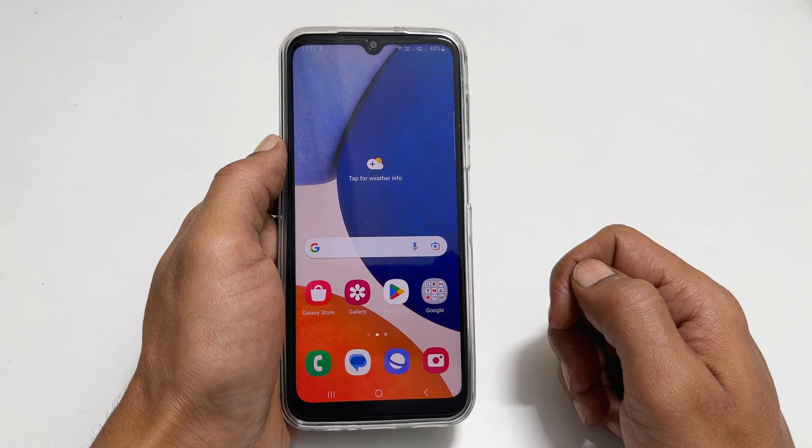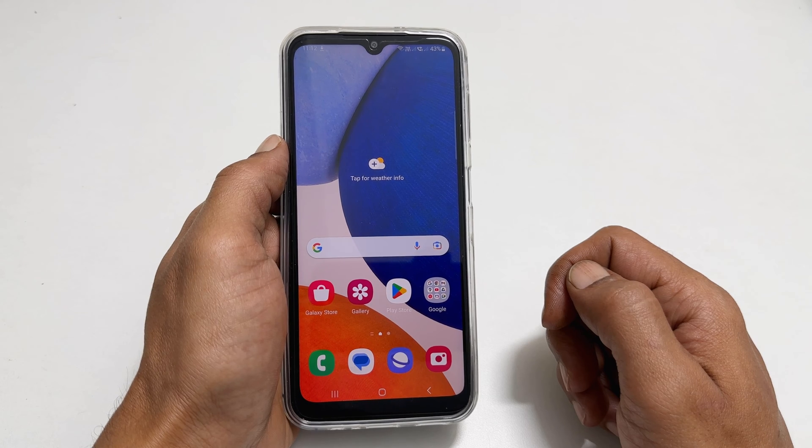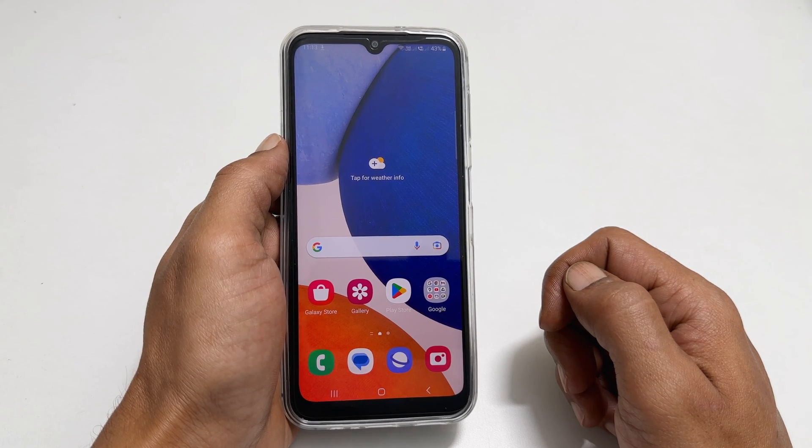Welcome to the channel. In this video, I will show you how to copy contacts from SIM to phone or SIM to Google account on Samsung Galaxy A14 5G. Let's get started.